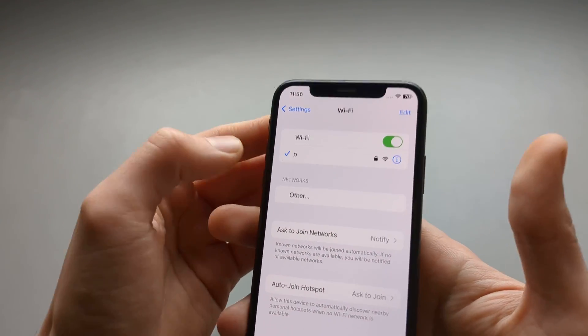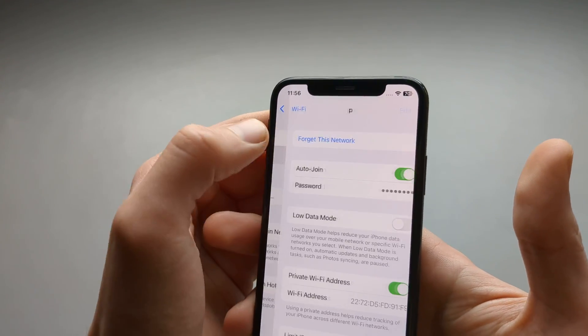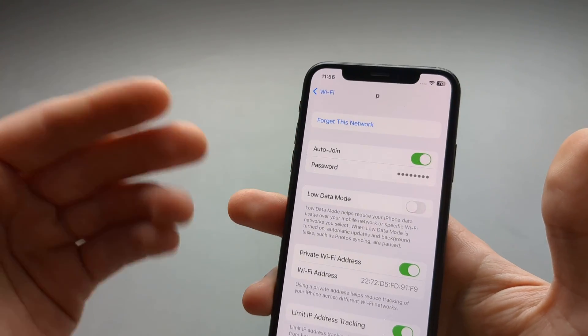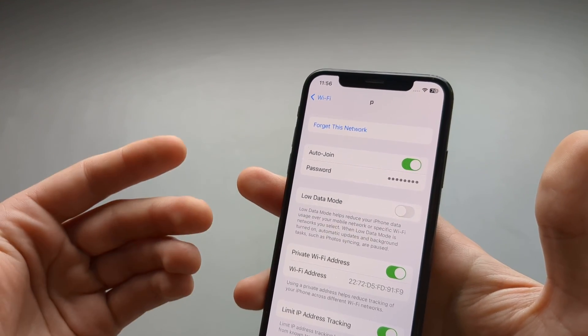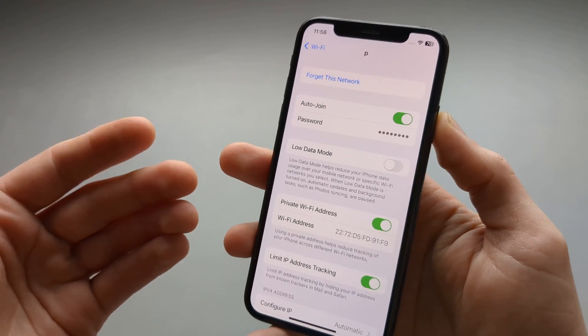When we click on the Wi-Fi network name you have joined, we can see many more options here. For example, we can enable Low Data Mode, which will basically save data usage on your iPhone.